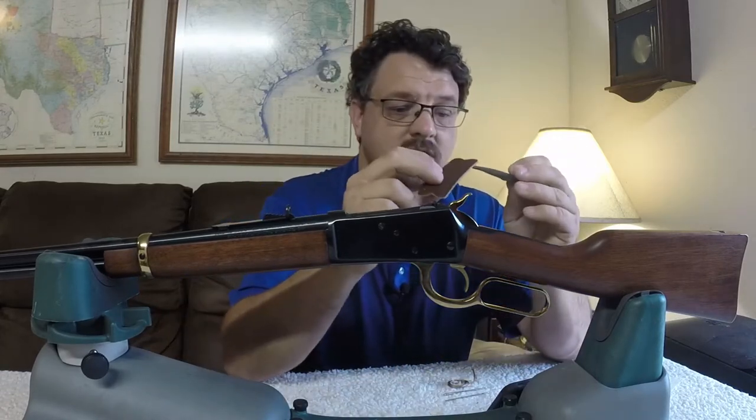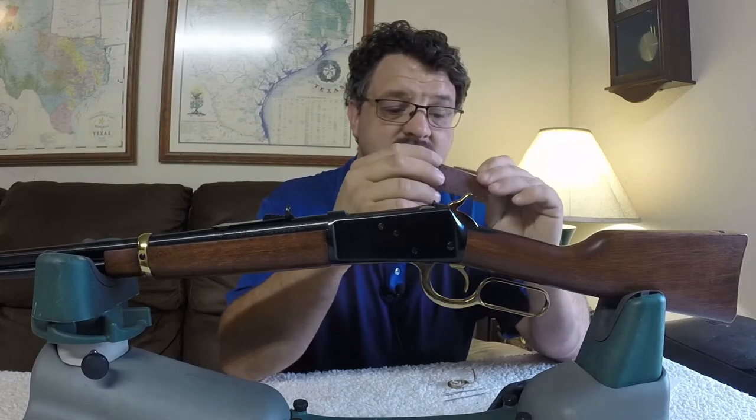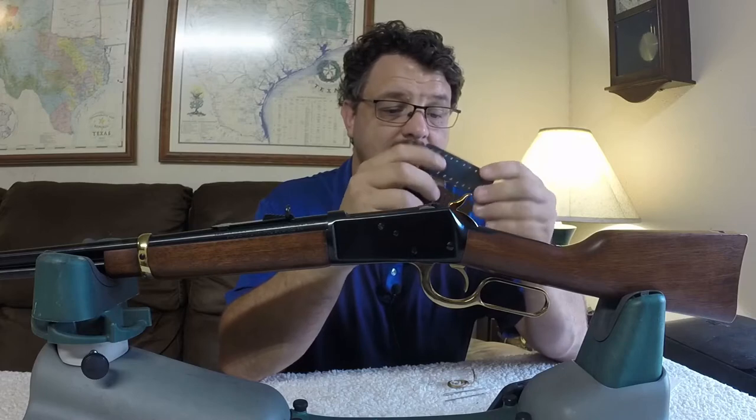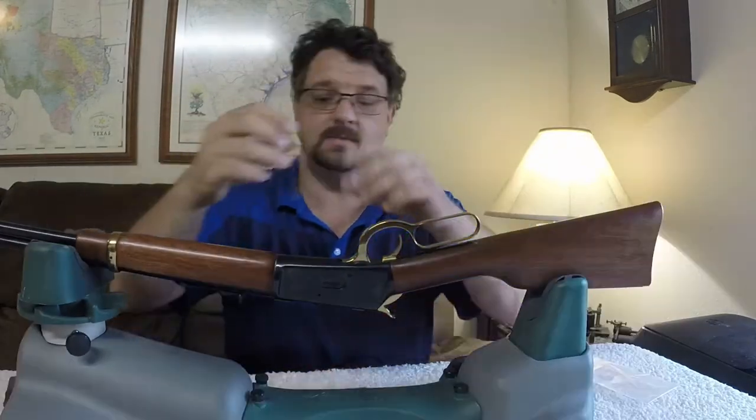I chose a dark brown and a black. The dark brown seems like it may be just a bit thicker than the black. So the first thing we'll have to do is flip this over.